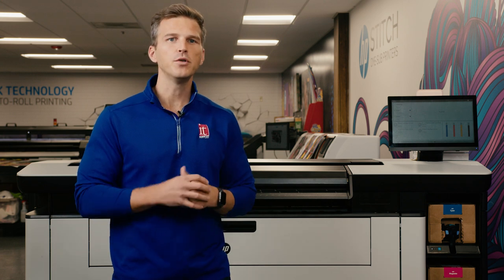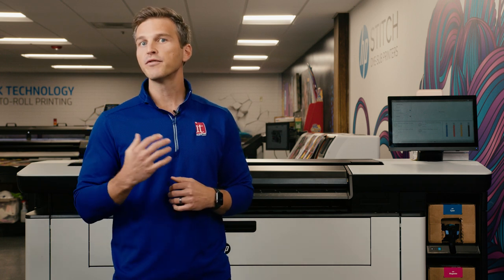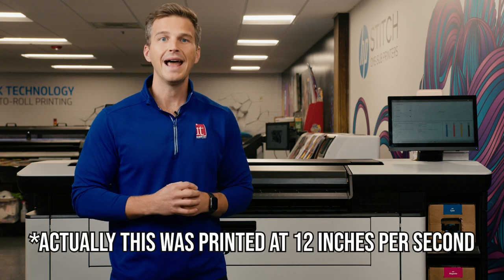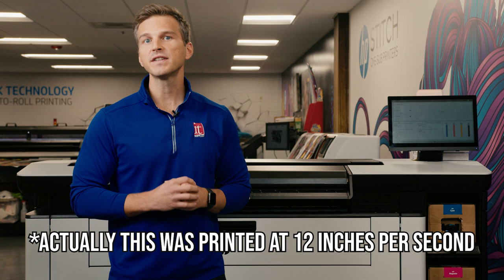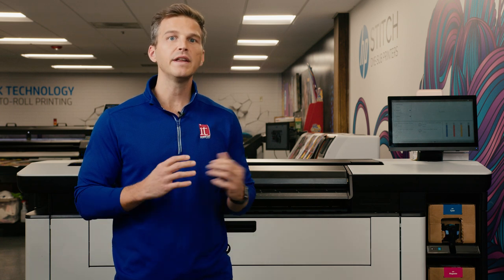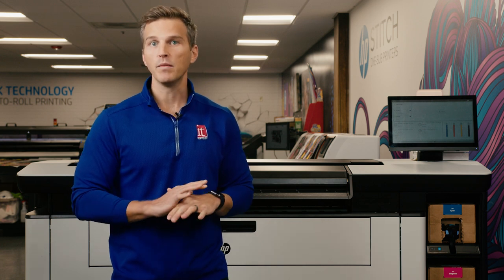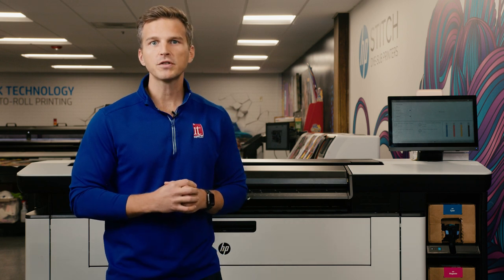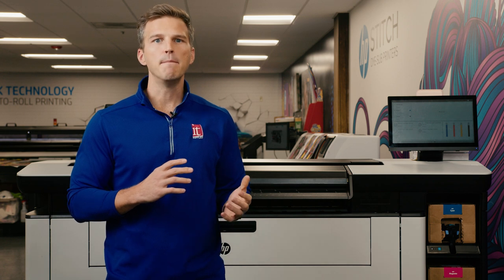Well, I'm glad you asked. We've prepped 26 files to print on poster paper. We're going to print through Onyx using the included HP Gloss poster paper profile at 6 inches per second. Each file is a full-size movie poster, sized at 24 inches by 36 inches. There is one movie poster for each letter of the alphabet, and we're going to print these in real time without any time lapse so that you can see the actual print speeds. These posters represent a range of different designs so that you can see how the PageWide handles many types of images.